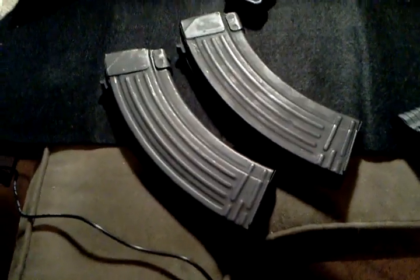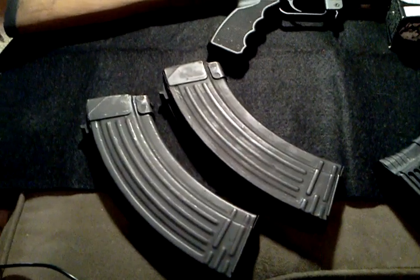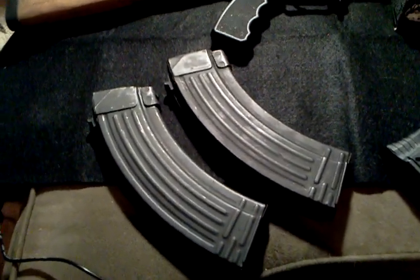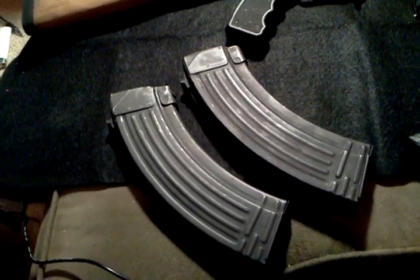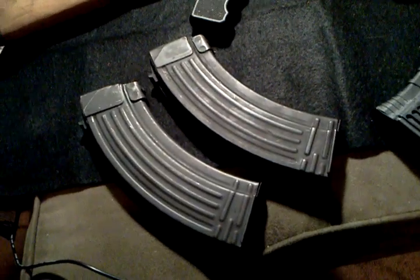The steel mags are going to last longer — they're not going to wear as fast — but the one downside is eventually you're going to have rust problems. They're going to rust a little bit, so you definitely got to keep those suckers oiled.